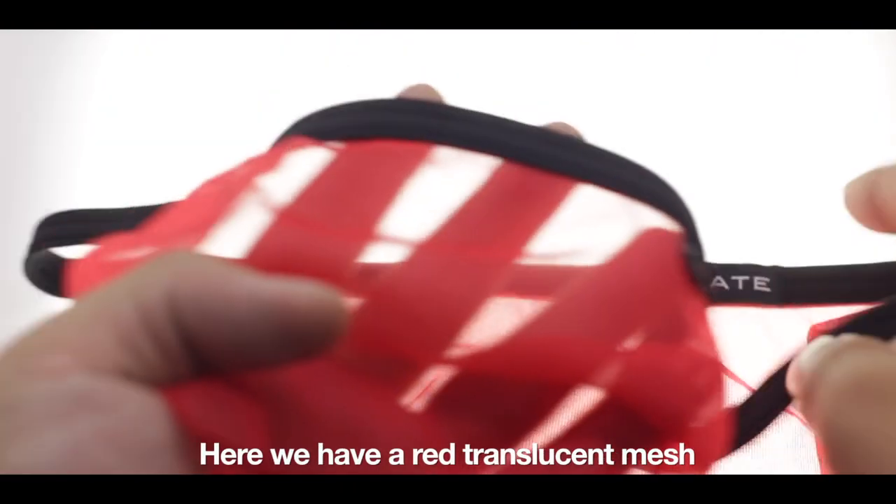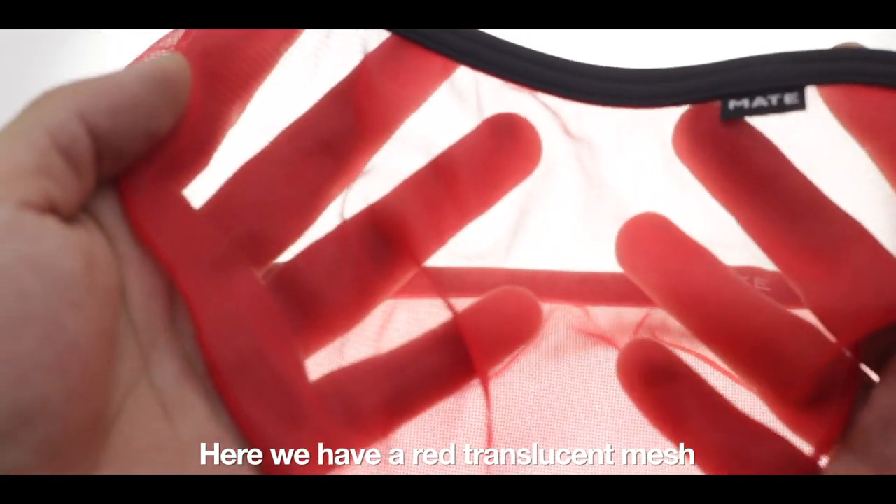Here we have a red translucent mesh. It's very nice and soft.